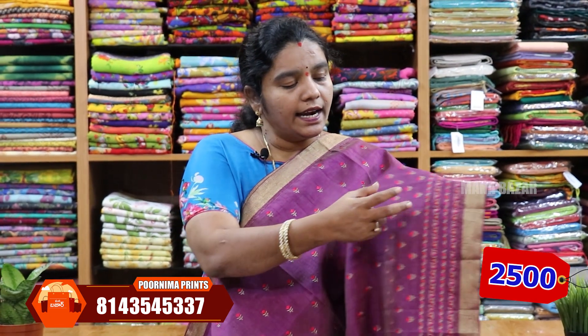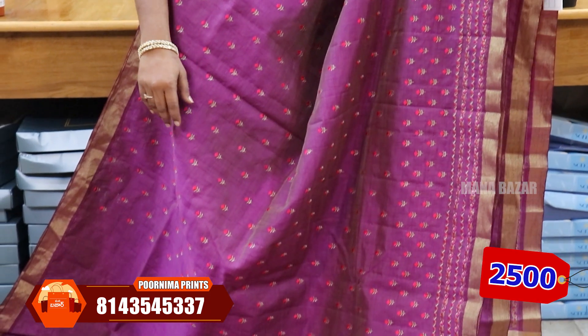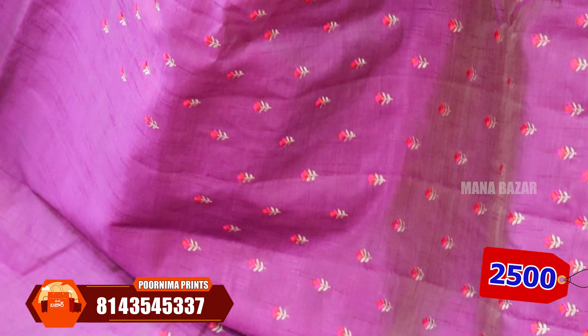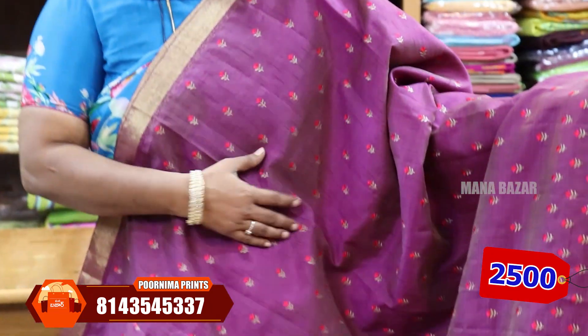Blouse price is ₹2500. The color is a brinjal color — dark, with a gold weaving border. It is also a 3-inch border. We can put a small border. The color also has a butta style. It is a pink and light green color combination. We can put a navy into color as a bright blue pearl. You can use a contrast blouse. The color has different options as well.